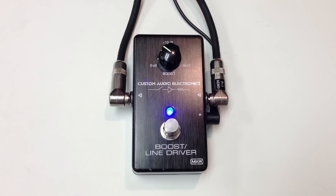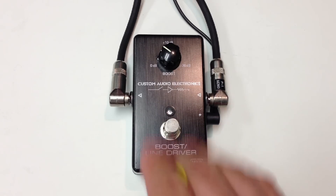You can go to the clean signal. That is a TC Electronic 2290 delay. And we can go ahead and hit the boost.